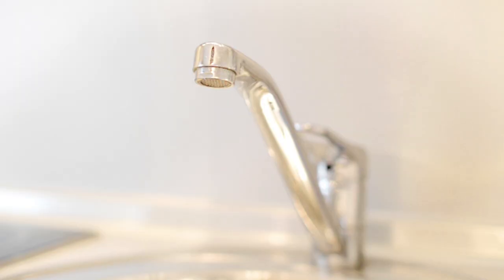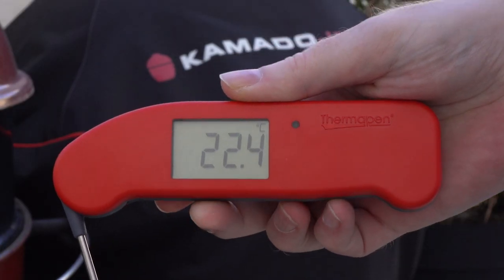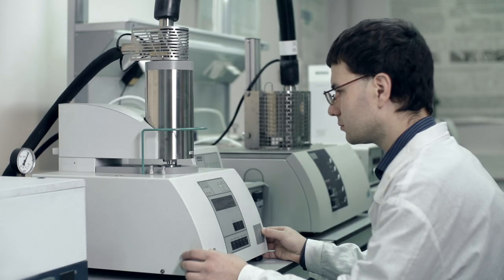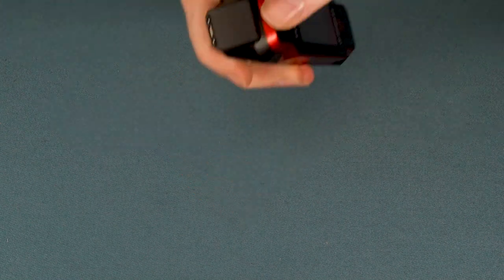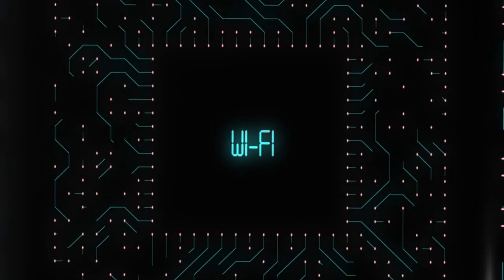Extra features. Extra features can take a thermometer from good to great. I look for thermometers that are solidly built, waterproof and can withstand a drop. I also tend to like displays that auto-rotate, are backlit and can be readable from any angle. It's also worth considering if you can calibrate the thermometer yourself. Some of the more extravagant extra features from thermometers on this list include doubling as an infrared or leave-in probe thermometer and having Wi-Fi capabilities.